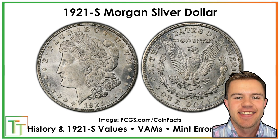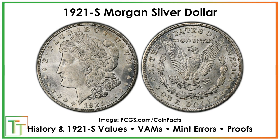Hello everybody, Christian from Treasure Town here. Today we're going to be speaking about the 1921-S Morgan Silver Dollar. We're going to go over all the interesting things about it: the VAMs — characteristics that a few coins will have making them worth a lot more — some mint errors where something went wrong during striking, the proofs, the Zerbe special strikes that look a little different but are worth tens of thousands, and the regular history and context of the coin.